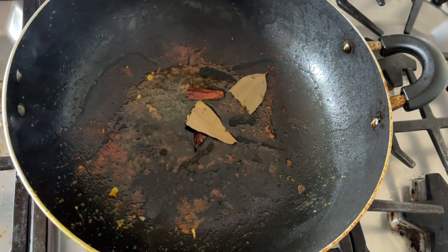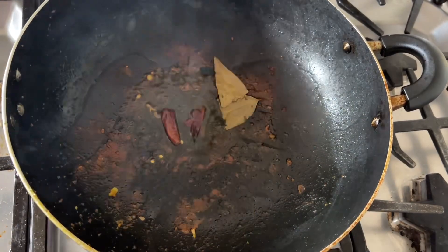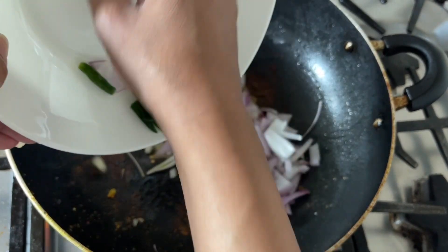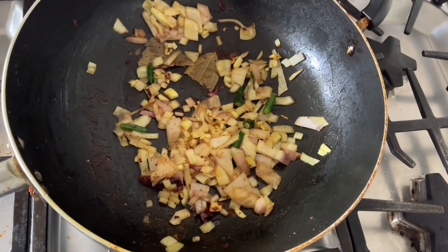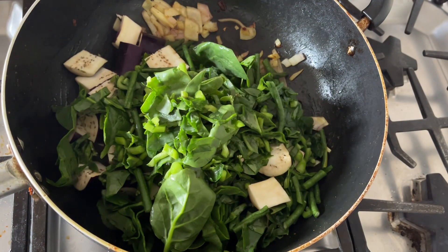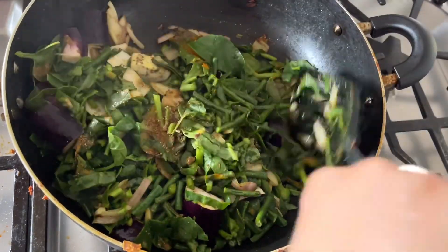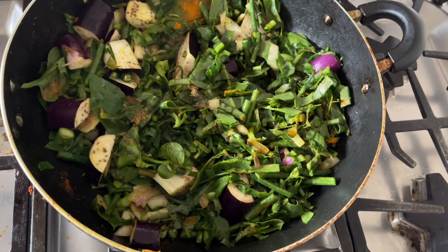After that, I will add some oil and then dry red chilli and bay leaves. Now I will add onion cut pieces, garlic, and green chilli. We will fry it nicely and then add cumin powder and coriander powder, all vegetables, a little turmeric and salt, and mix it nicely.